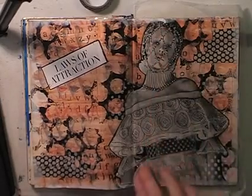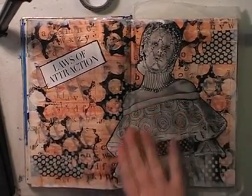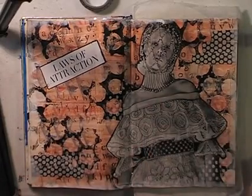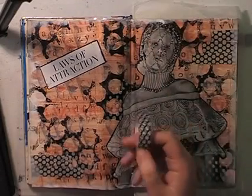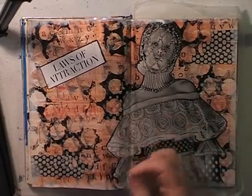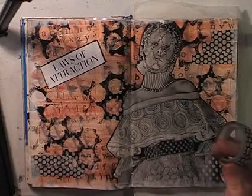Step six was to add a focal image — this is just out of a magazine and I love this image. It had a lot of doodling potential, which fed into a couple more steps. Step seven was to add washi tape or strips of patterned paper. This washi tape fitted in really perfectly with her dress — it's a glitter washi tape. So I stuck some of that on, which was really cool.